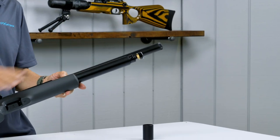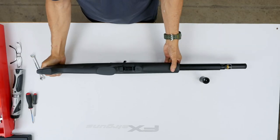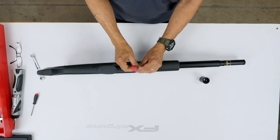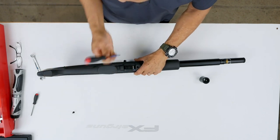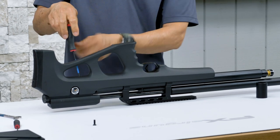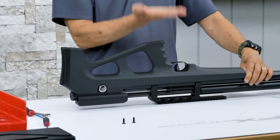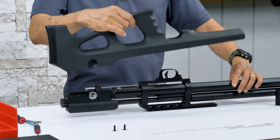While it's bleeding, we can remove the stock. We need a 3mm ball Allen. There are only two screws holding the stock on, and this one's a little tricky — it's at an angle. Slowly lift up the stock. There you go.